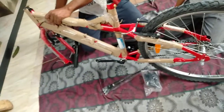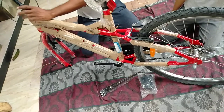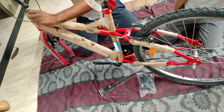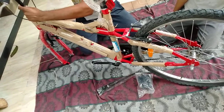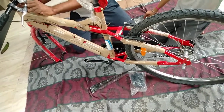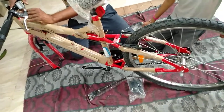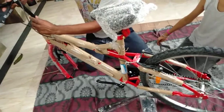I will do the same thing. Okay, so we have to put this in the ground. Is this the brake? So, this is the brake. I'm going to hold the brake. I'm going to hold the brake.